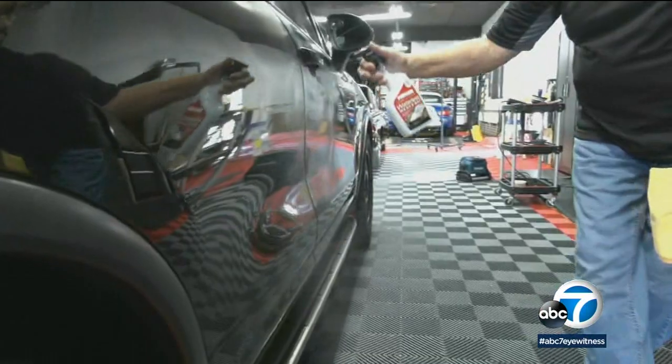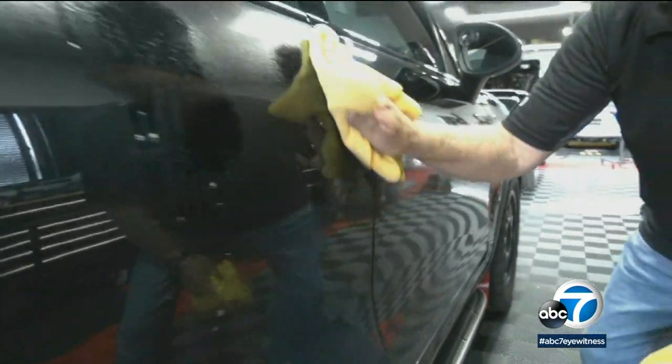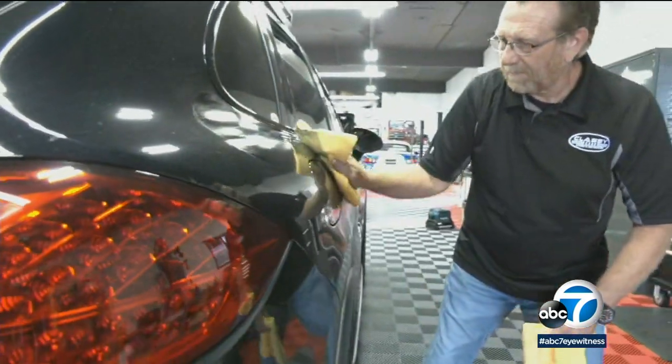Mother's Waterless Wash and Wax. If you use this product once a week, it can effectively replace a traditional car wash. Basically, if you can dust furniture, you can use this spray to get your car clean — drought or no drought. It's a simple mist, wipe, and buff.